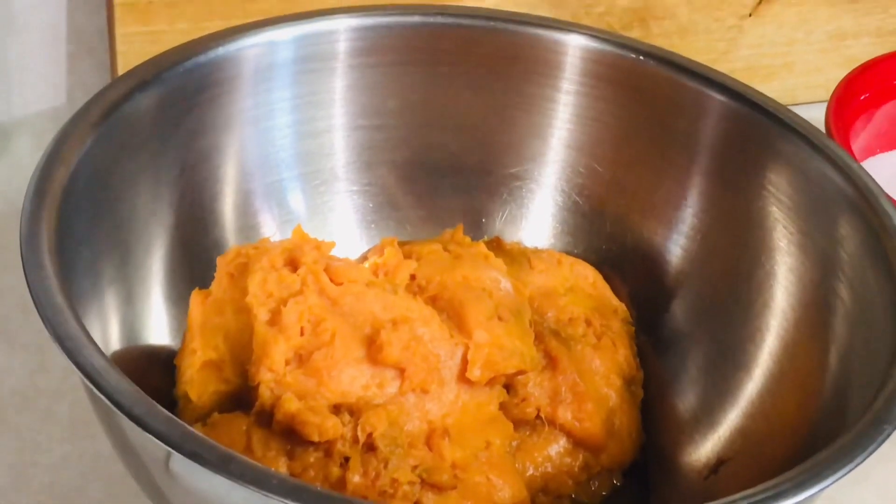It's a sweet potato soufflé, or a sweet potato casserole — however you want to make it. It's wonderful, it tastes so good. It's got that pecan and brown sugar topping, and you can also use it to make sweet potato pies — it'd be just as good. I hope you'll enjoy this video and I hope you're having a great week leading up to Thanksgiving. We all have a lot to be thankful for, so without further ado, let's get started.